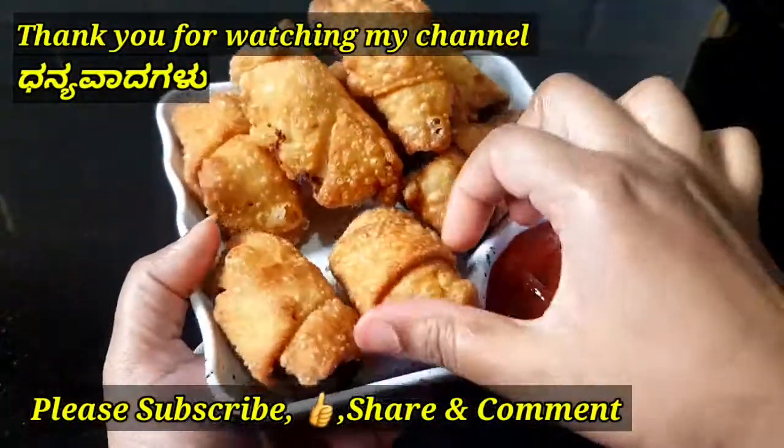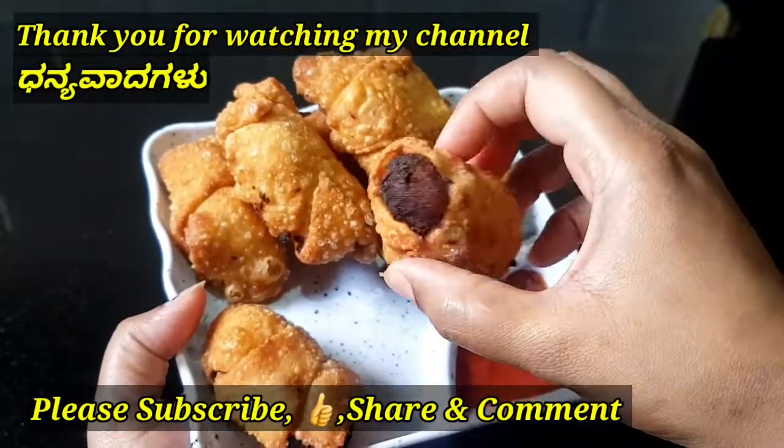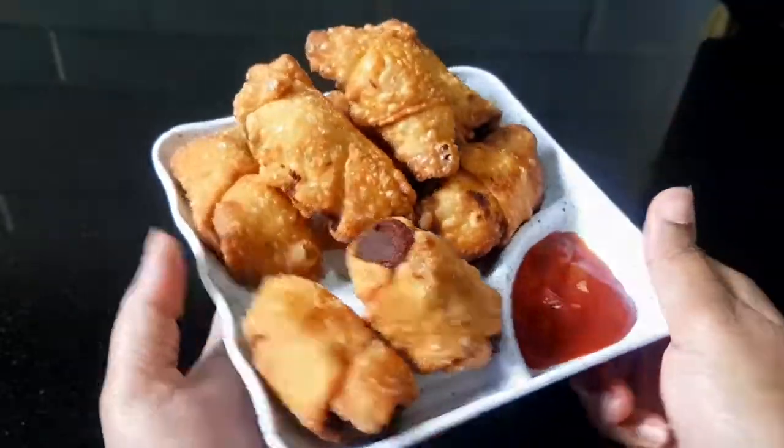If you like this recipe, please like, share, and subscribe to our channel. Take care. Bye bye!